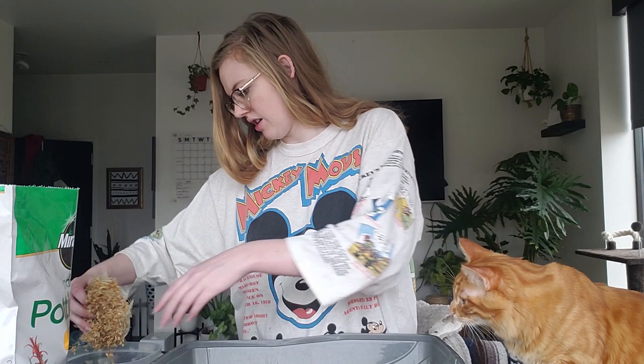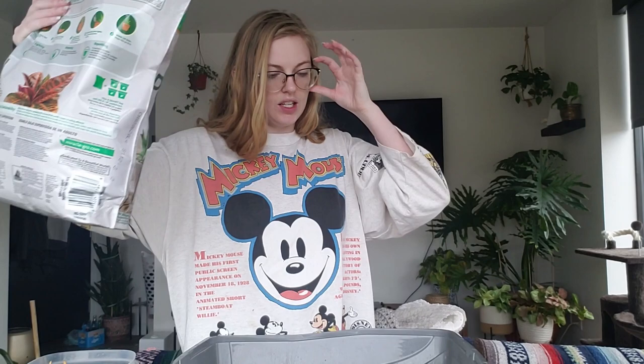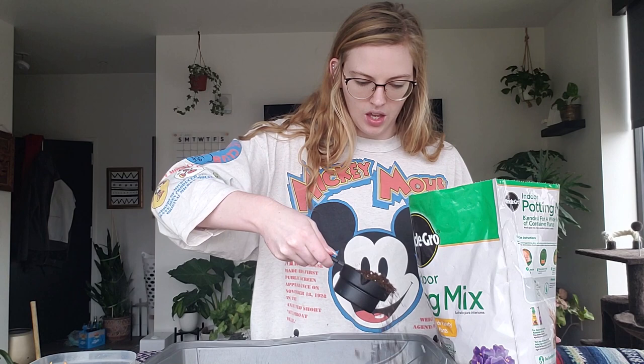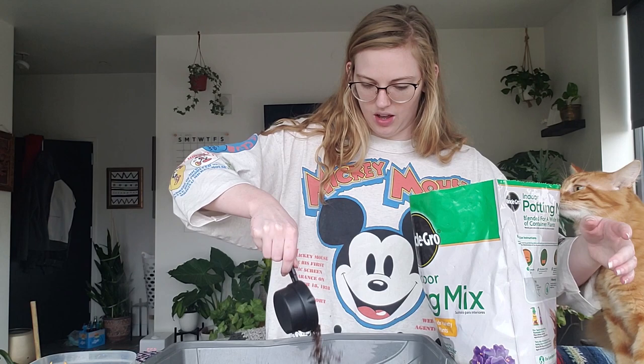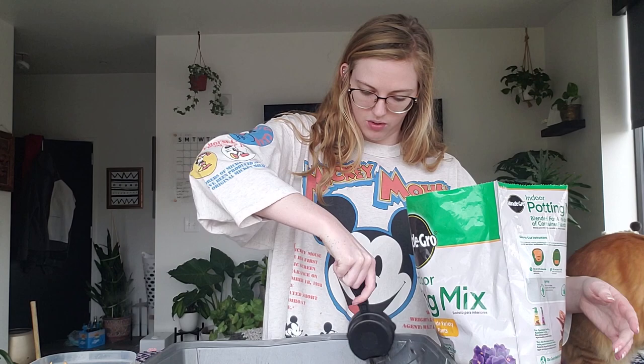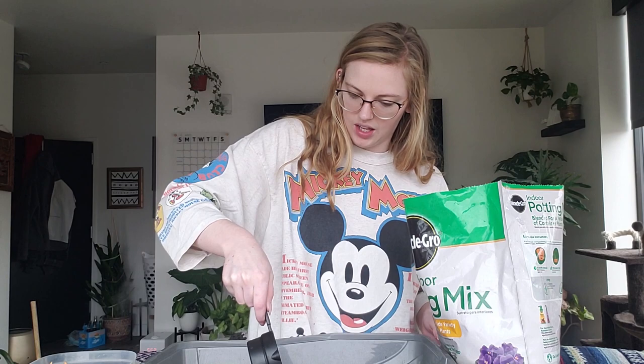I've got a nice layer of seeds spread out. Next, you want to sprinkle another thin layer of dirt across the top. I'm going to cover everything, except any grass that's already growing up from the seeds — I'm not going to bother covering that. As long as all the roots and the seeds themselves are covered, that should be enough dirt. You don't want to overdo the dirt if your cats like to dig.